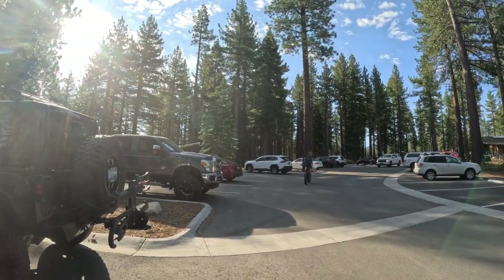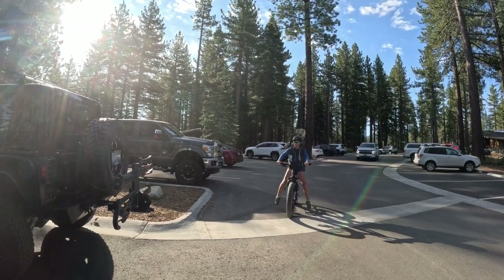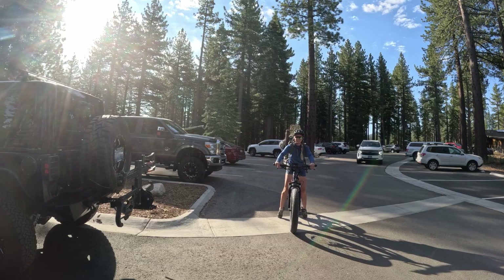One thing I'd like to point out is we are not experienced bicyclists. This might be the first time I've ever seen my wife on a bike, but hey, she's testing it out, she looks good. How do you feel? We'll be taking it slow. We're taking it slow, she said. Here we go.